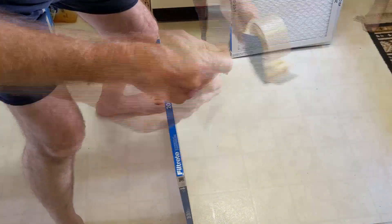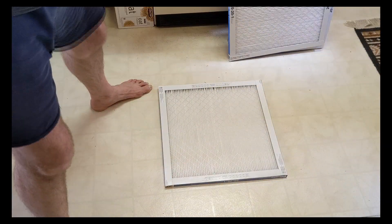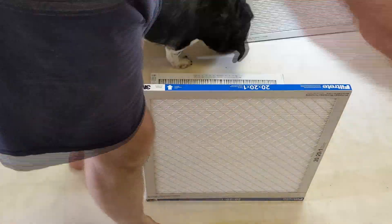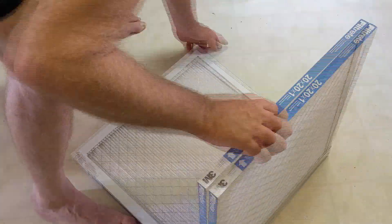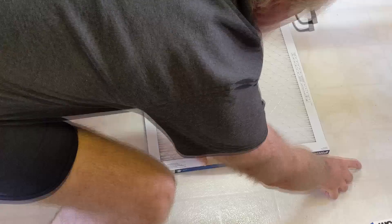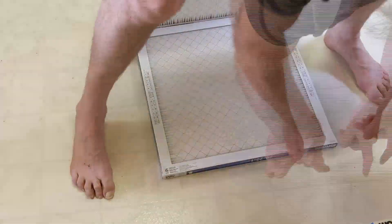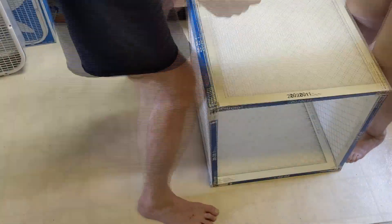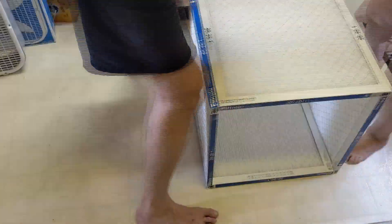We're going to run through real quick how we set this up. It's just a matter of getting the fan ready and then unboxing these filters. These filters are graded from 1 to 16, with 16 capturing the smallest particles. But in general, the tighter the weave, the less airflow. So you get around that by making pleats so that you have two or three times as much material that can handle more air but still have high filtration.